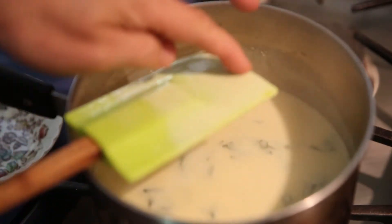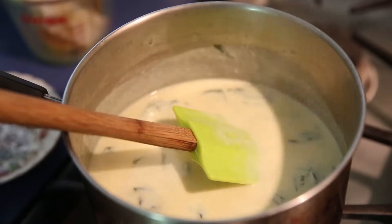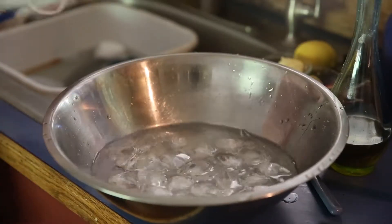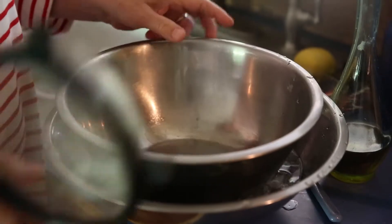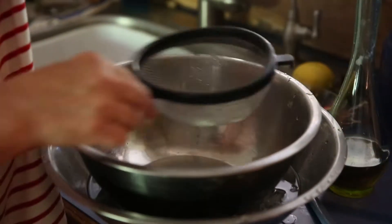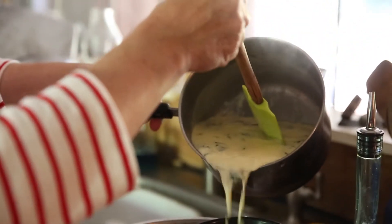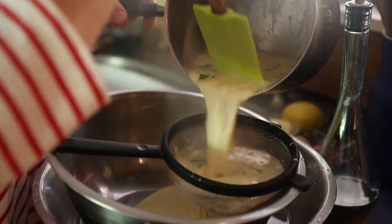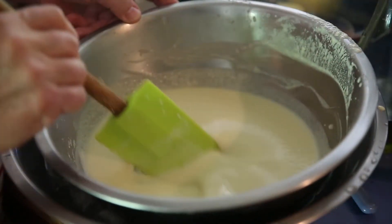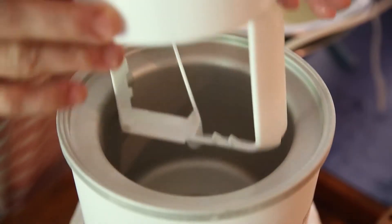I can kind of run my finger through and it leaves a path — that's ready. We'll put this other bowl inside of there and now we're going to strain the base mixture. So the mixture is chilled.